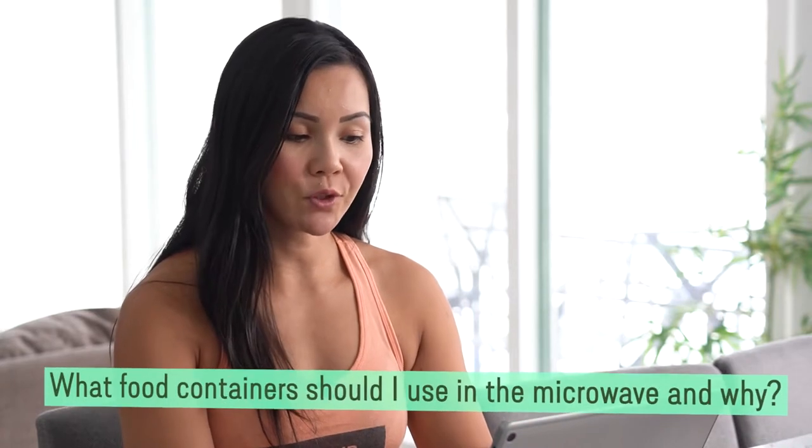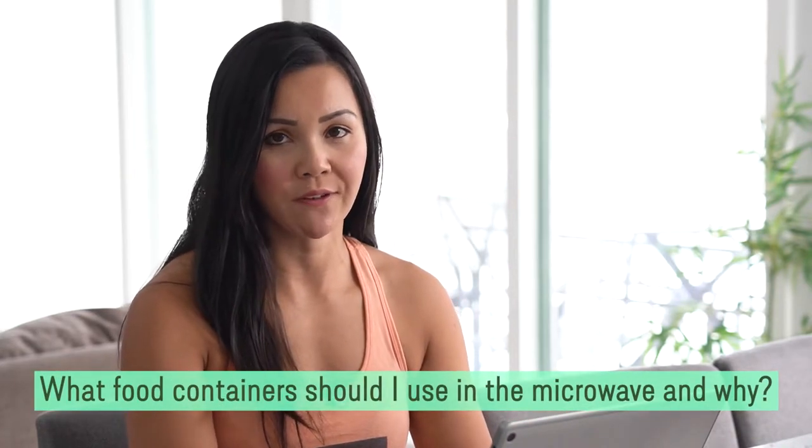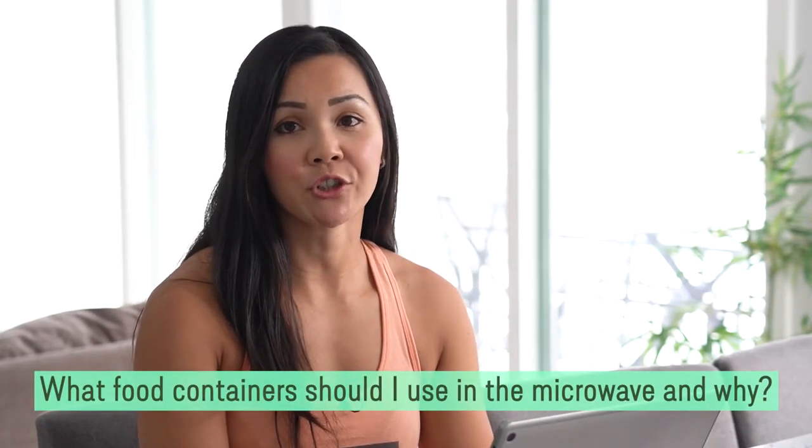Question number two: what food containers should I use in the microwave and why? You want to make sure that your food containers are labeled as microwave safe, and another great option is glass containers.